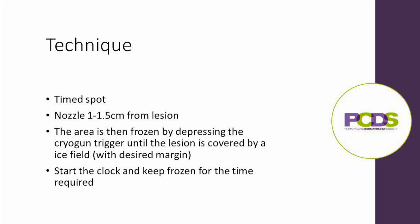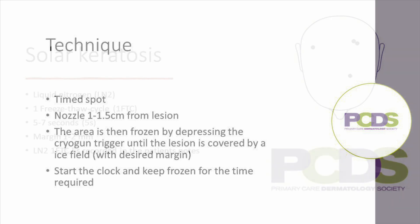You then keep the area frozen for the desired treatment time once the ice field has been established, and then stop. This is then recorded in the notes as follows.